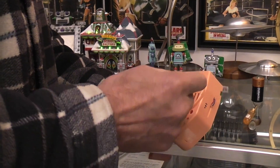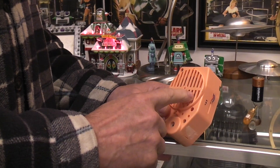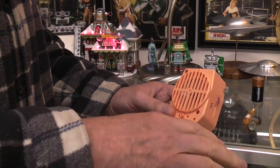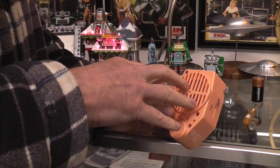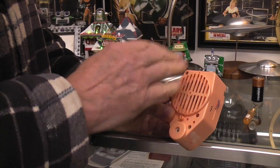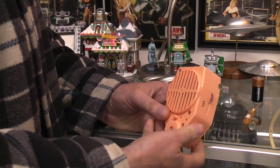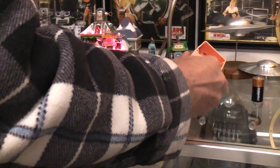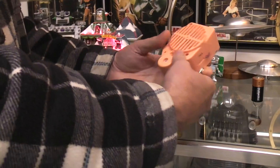Then there are ones that have extra switches because some toys, when they're making their sound, will stop the walking or bump-and-go action to have that sound playing. When the sound is done, it flips a switch and puts power back to the other functions. It just depends on what they're designed to do. They're almost always the same funky color, though.